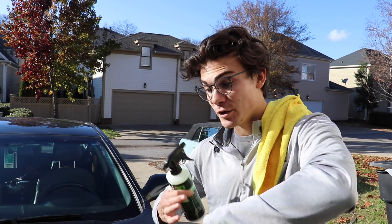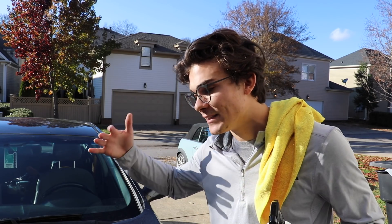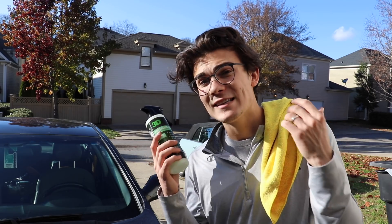Though this is not titled a rinseless wash — it's titled a waterless wash — in this kind of scenario it's going to work the same way that something like Optimum No Rinse would work. You're going to spray it onto the paint, let it sit for a couple seconds, and then very gently wipe it off in one direction. It's going to loosen that dirt and bring it off, just like if you filled a 32-ounce spray bottle with Optimum No Rinse — a capful and then the rest with distilled water.